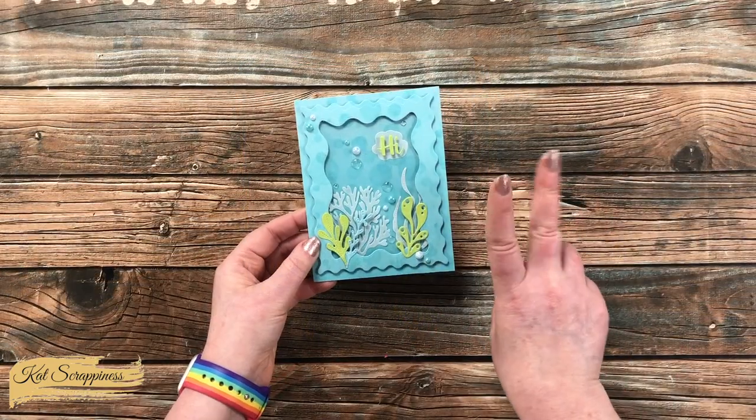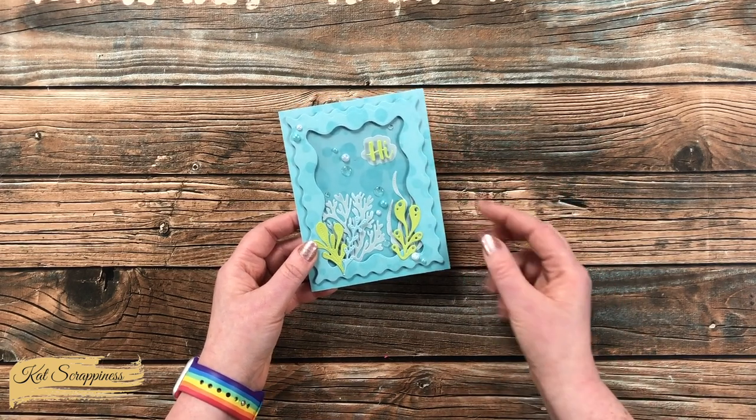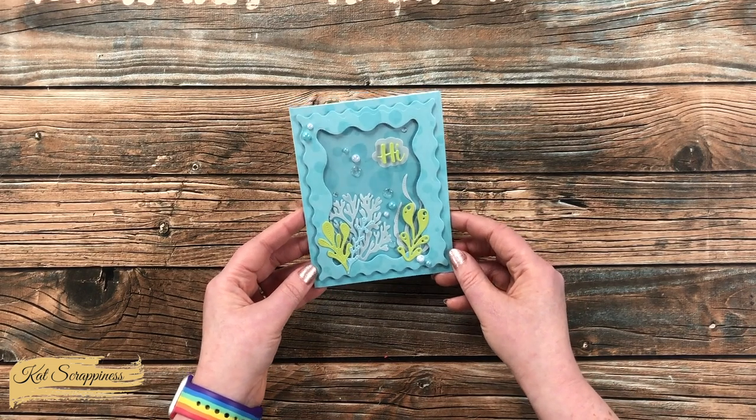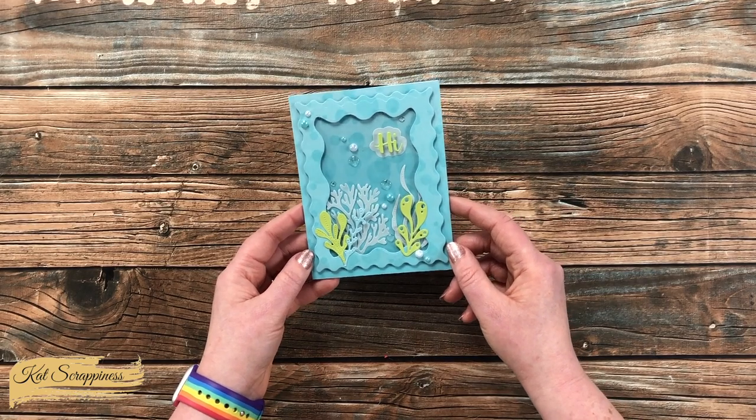I used two of the stencils with a light blue ink to create a bubble-looking background for this aquatic card. I also used many other products from the new release to create the scene.